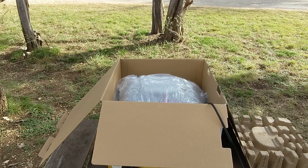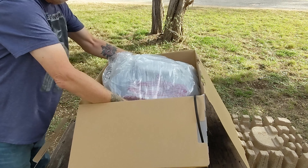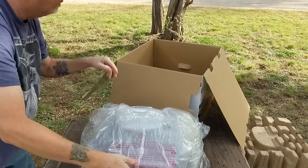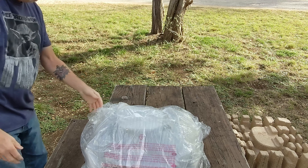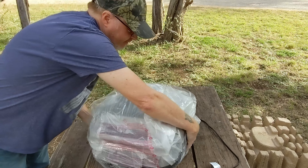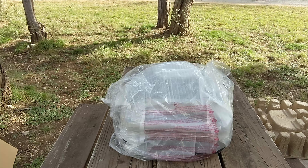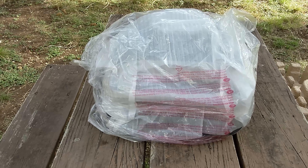I want to just reiterate how very well packed this was. I'm going to pull that out, set it down on the table, and move the box out of the way so we can see what we got. I am doing this outdoors today to get some nice natural sunlight in this beautiful Texas weather we're having.